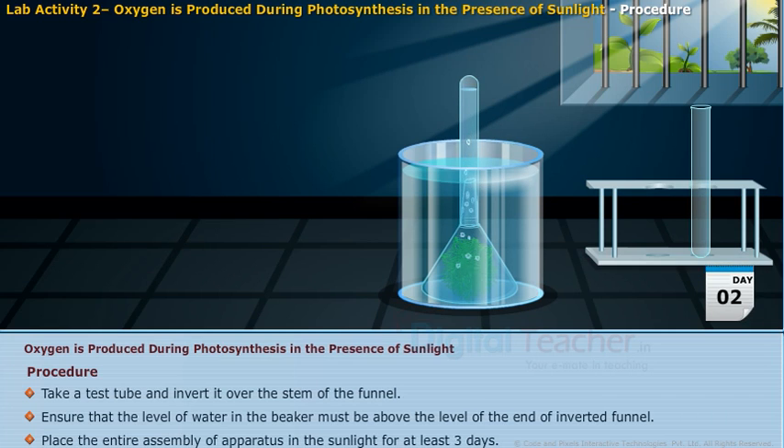Place the entire assembly of apparatus in the sunlight for at least 3 days.